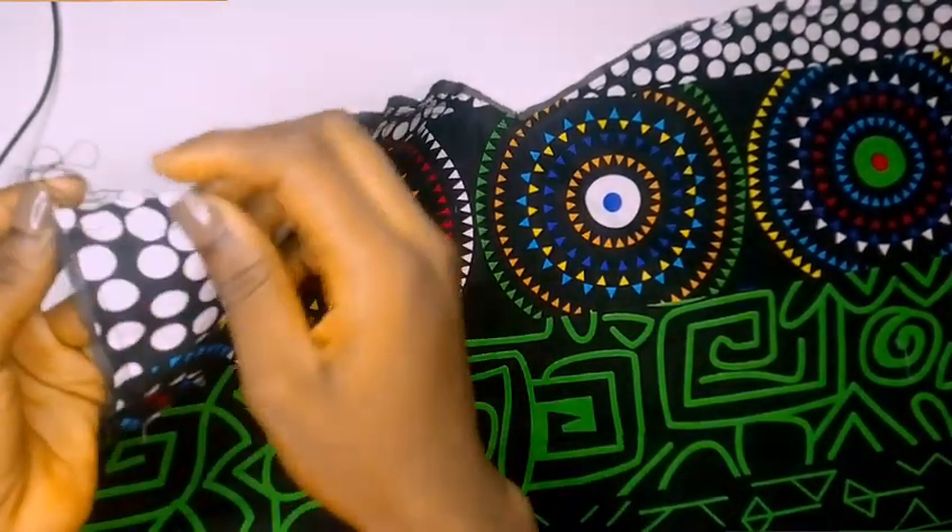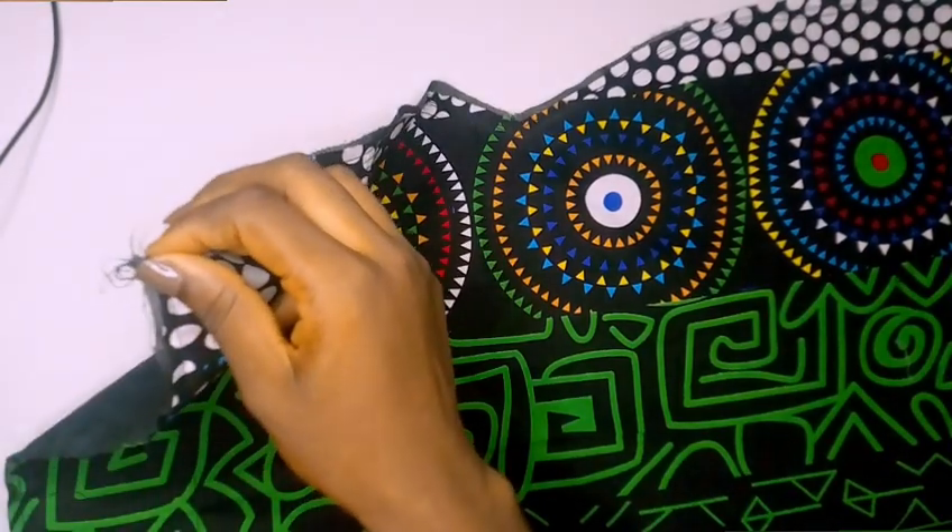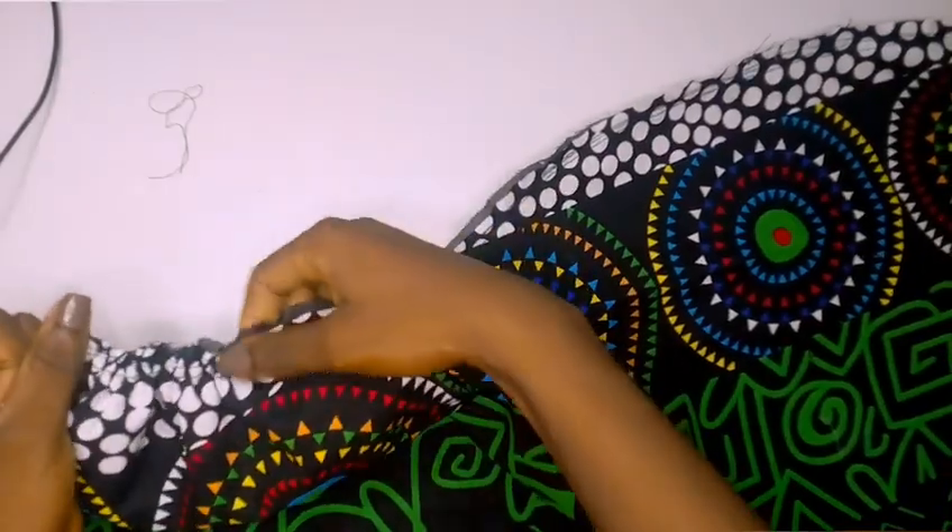The next thing I'm going to do is start drawing out my girders with my thread.